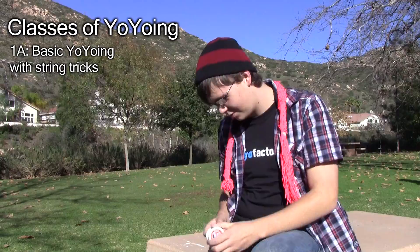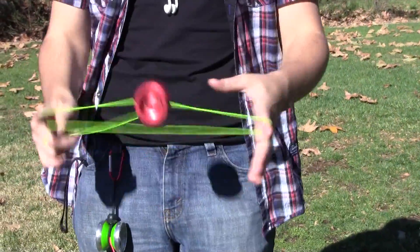It's a lot easier to put in your pocket than big juggling balls or clubs. So 1A is just your basic style — put it on your finger, goes up and down, string tricks, all that basic stuff.